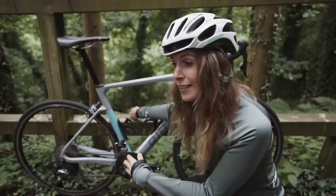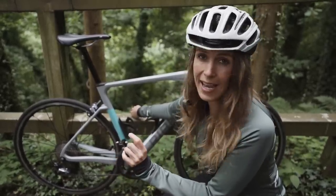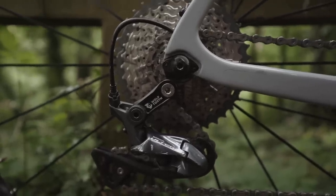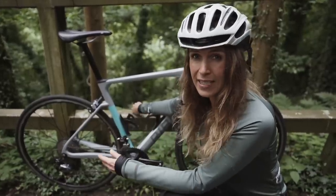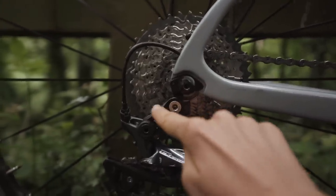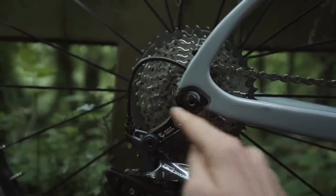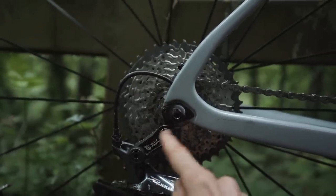Whereas if you want to go the extra mile and do an even bigger cassette like mine, which is a 40, all you need to do is get a Wolftooth Roadlink. Wolftooth is the brand and the product is called a Roadlink. All that does is give you an extra little bit of space for basically the rear mech to be able to fit the 40 in. The one that you get with Shimano is exactly the same shape, but it's a little bit short — that just basically lengthens it out so that it can shift up, otherwise you just won't get enough clearance.